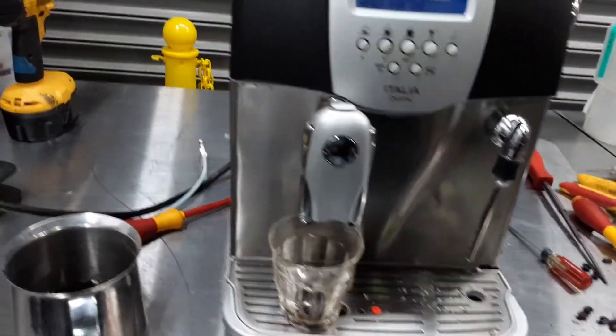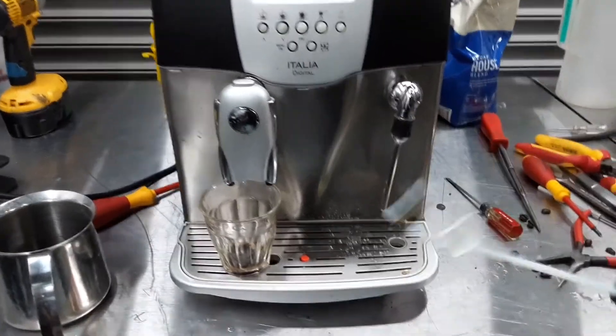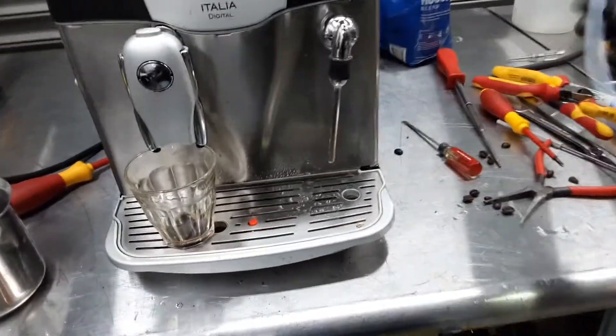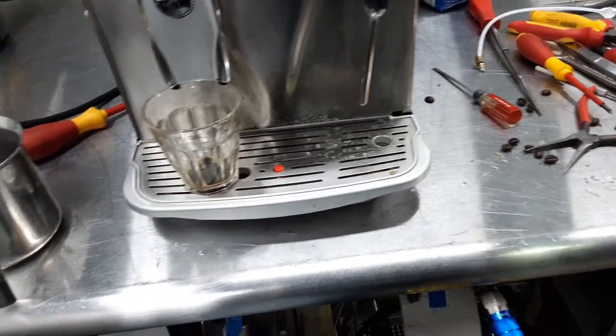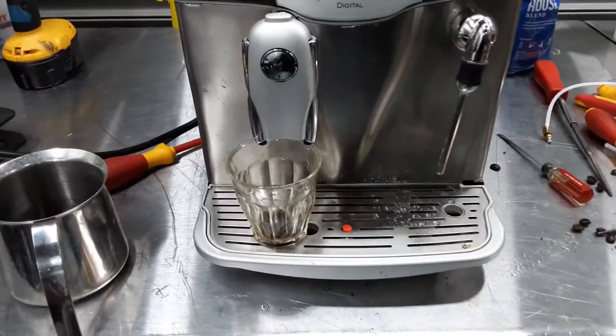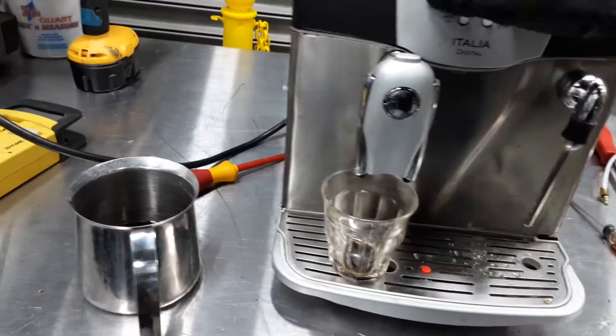For this machine we just replaced these hoses inside the machine. As you can see, it basically blew up and we were able to replace it. I'll take a picture of it — give me one second. And yeah, we will be able to just replace that. I'll show you that in a bit.